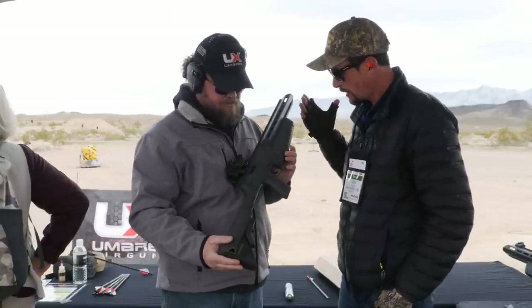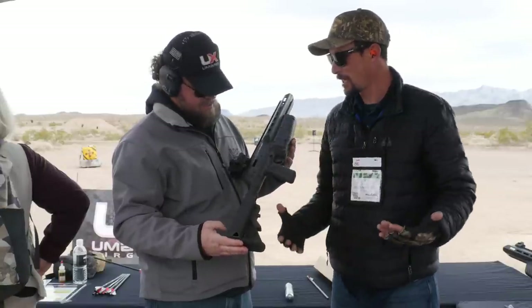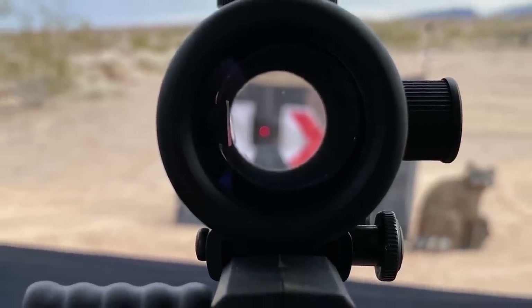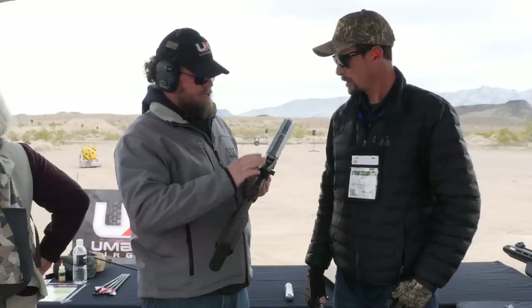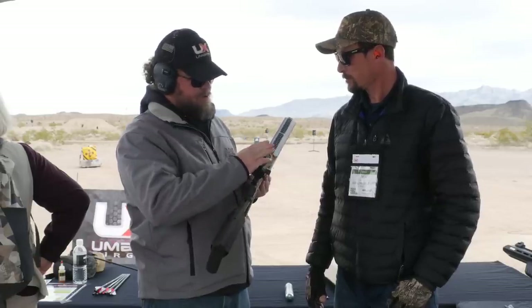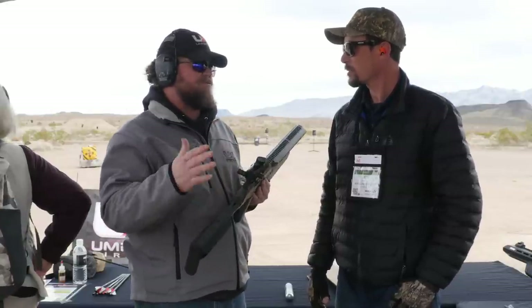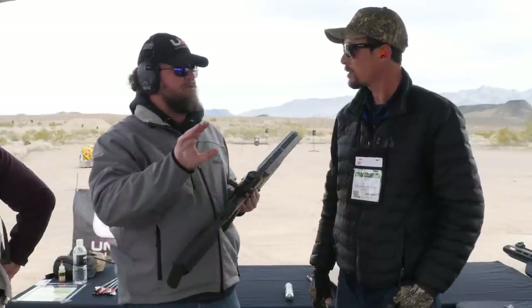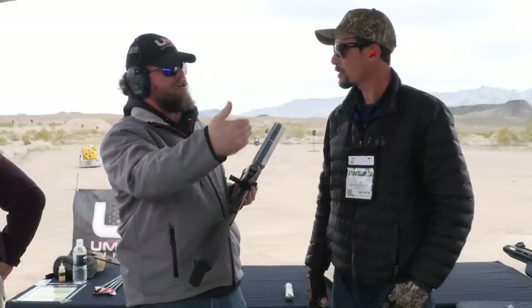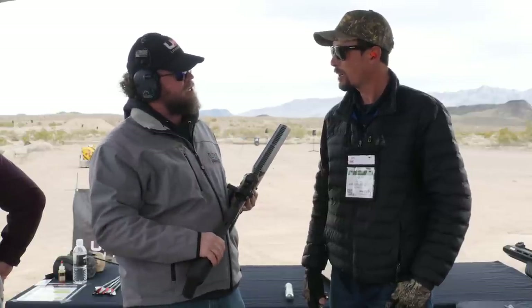Tell me a little bit about the optic you've got on there — it looks like a red dot. Is that what you'd recommend? For this gun, definitely a red dot. If you put a red dot on here you can run it, I'd sight it in around 15 to 20 yards. 20 yards tends to be the good one because the effective kill range is probably out to 30 yards — that's where I'd say is a good ethical kill distance.